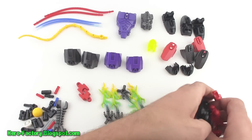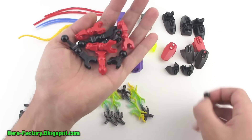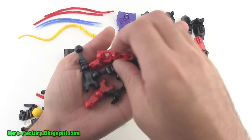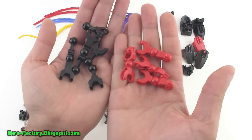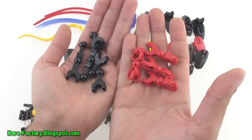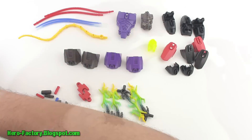For the ball and socket bone pieces, we've got some red and some black ones here. These are pieces that have been made available before, so nothing new for this particular set.